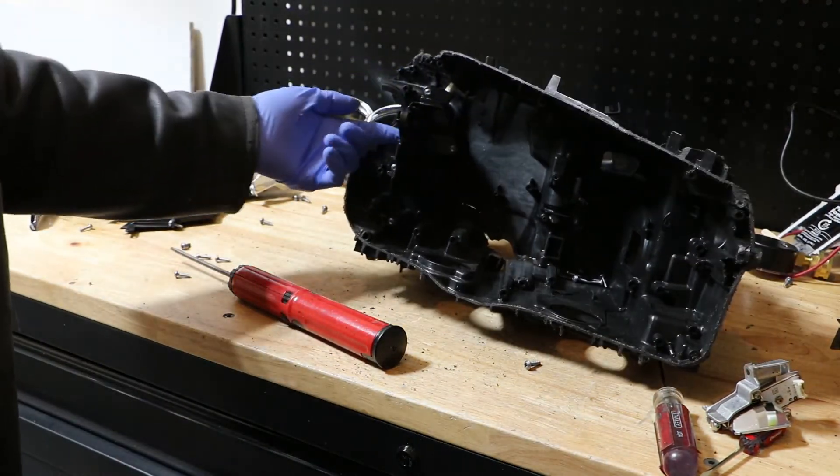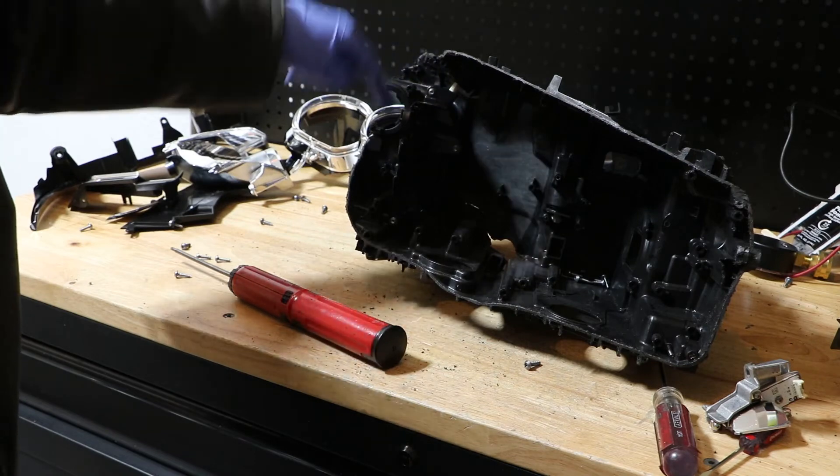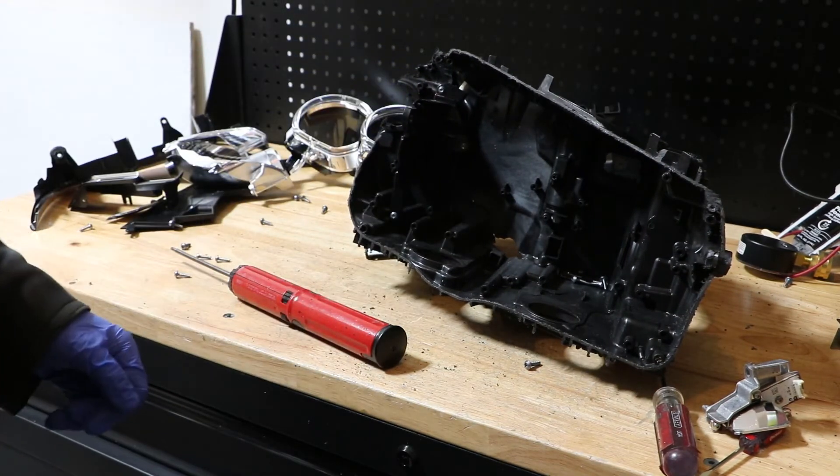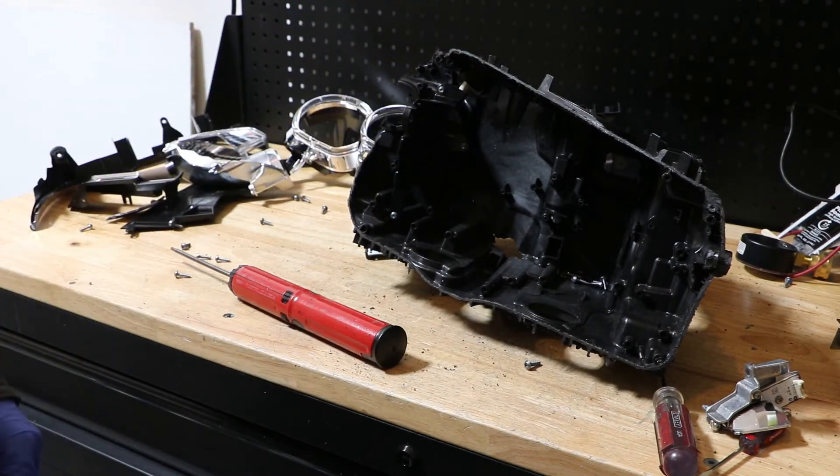If you want to remove the inside bracket, there are four more T20 screws to remove. But otherwise, here is the fully disassembled X3 LED headlight. I hope you found this useful. Thanks for watching.